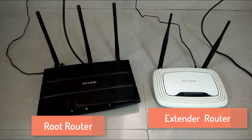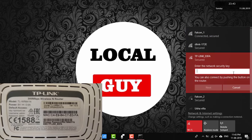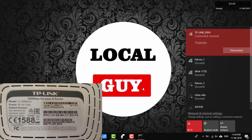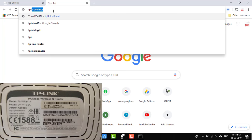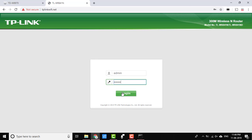Now going further we have to configure our extender router. I have reset the router so I can show you the configuration from scratch. First, connect to the extender router's Wi-Fi using the details given on the back of the router. Here the extender router's SSID is TP-Link_E0FA and the PIN is 76693779. Connect to Wi-Fi using this PIN, then open the login page. The login page is http://tplink-wifi.net or you can also open it using http://192.168.0.1. Enter username admin, password admin.